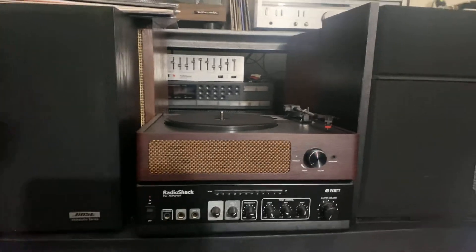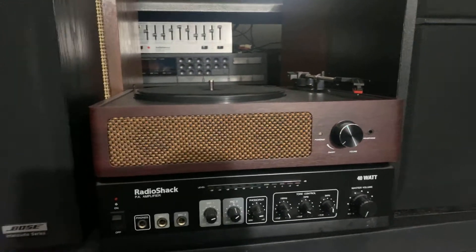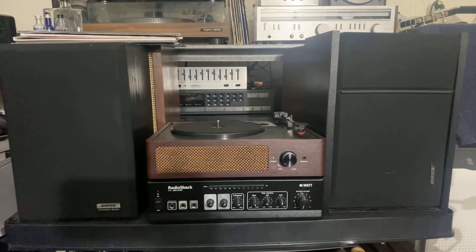Okay guys, so this is my other setup with my stereo system here. Hope you guys enjoy at least a little bit, and I'll see you guys in the next video. Thanks a lot, peace out.